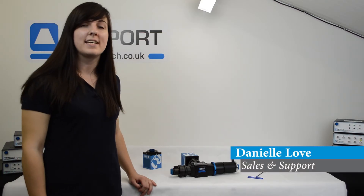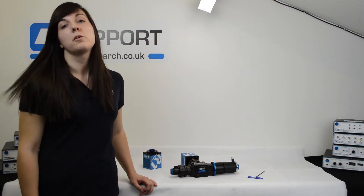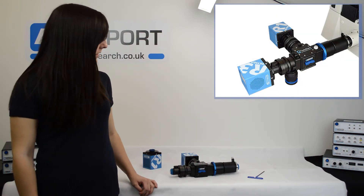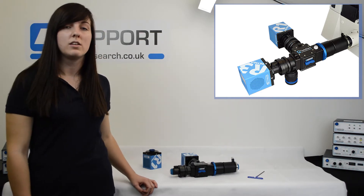Hi, I'm Danielle and I'm a Sales and Support Specialist for Cairn Research. Today I'm going to be showing you the most updated version of our twin cam. For those of you that haven't come across the twin cam before, it's a multi-camera adapter that allows you to do dual channel imaging using two cameras.